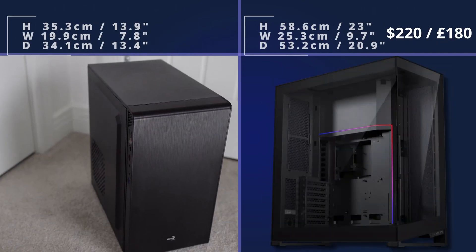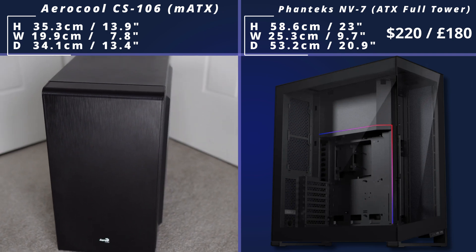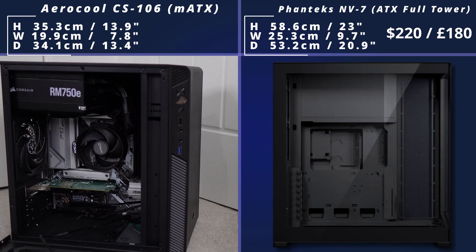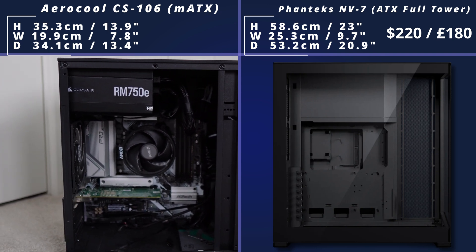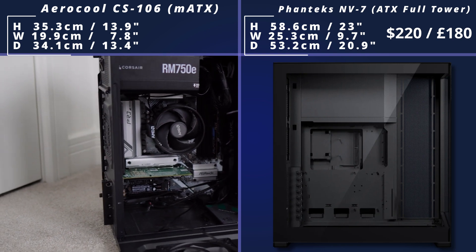Then we come to the Phanteks NVZ, and this is a highly rated case with those two massive windows on the front and the side, an RGB strip inside, and lots of different cable routing support inside. It also comes with a GPU support bracket to actually prevent sag. The PSU is going to be more hidden away — it's not going to be on show in the middle of your case, like it is with a cheaper case.